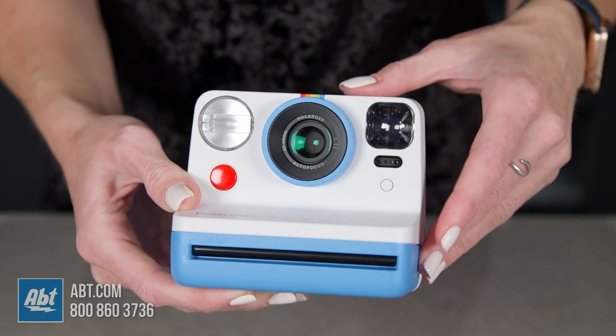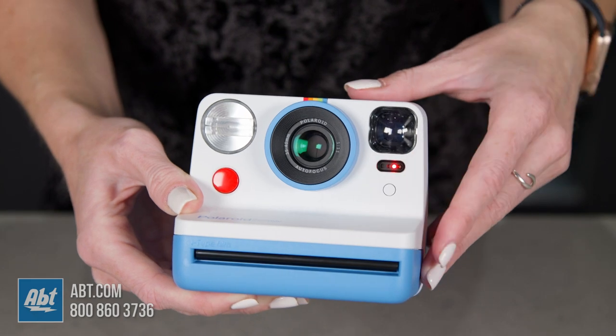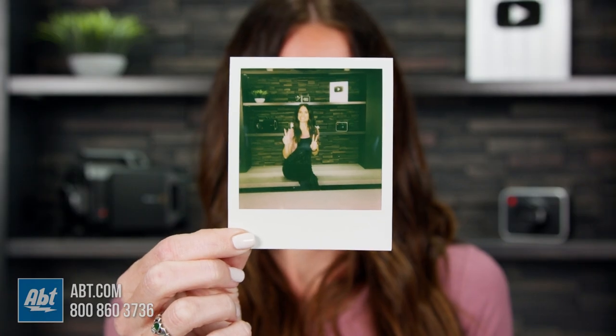The button for the self-timer and double exposure is right here on the front. When you press it once, an orange light will illuminate so you know the self-timer mode is activated. Then set up your camera, press the shutter, and hop in the photo. To turn it off just press the self-timer button again.